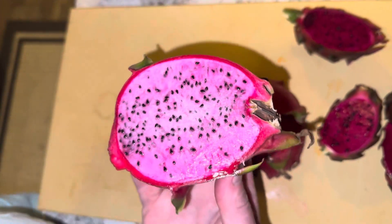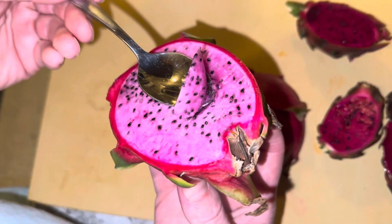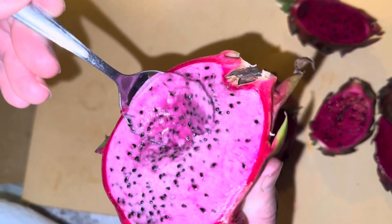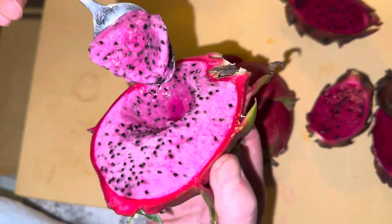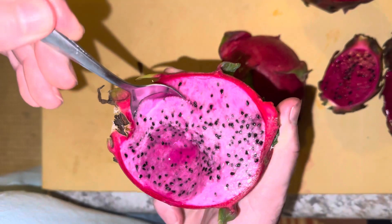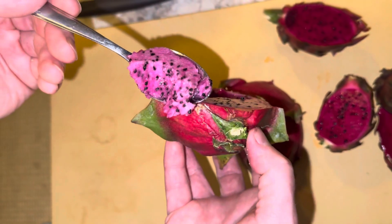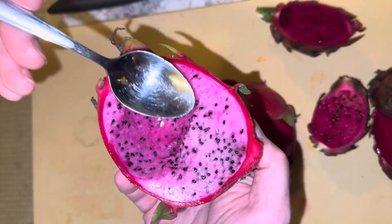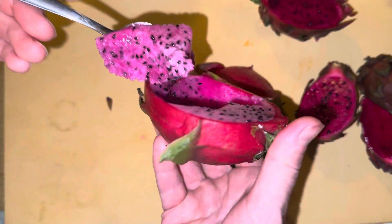Taste test this one. Wow — it has a lot of acid to it, and it's firm too. It's sweet but mildly sweet; the other one was sweeter. The color is nice — that red and the pink, such two different contrasting colors. And you already have those contrasting flavor profiles in the fruit itself. So that's American Beauty.